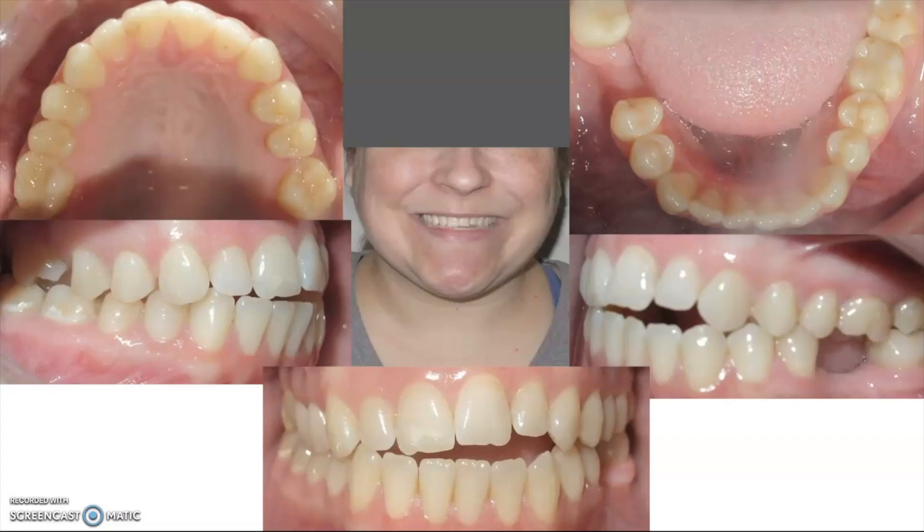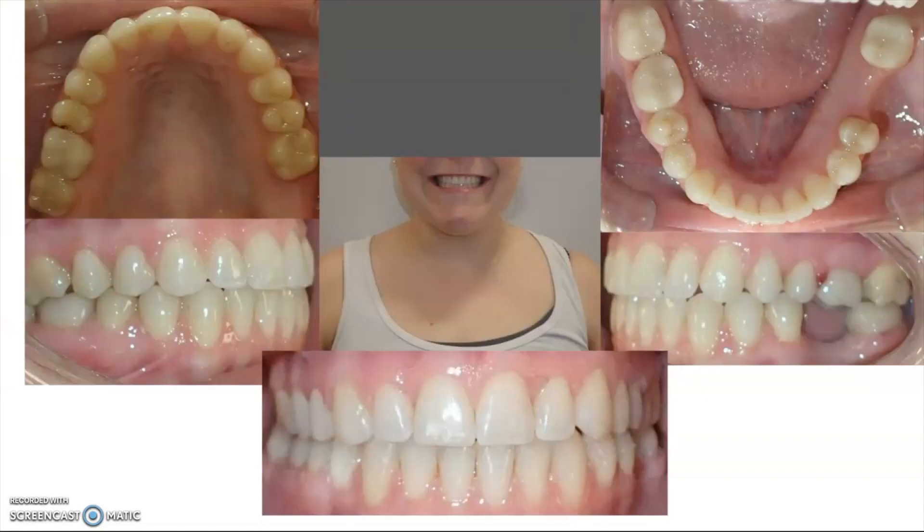Hey, this is Dr. Tai from Premier Orthodontics, and in this video we're going to be going over a patient's before and after treatment. This patient had an open bite — more specifically, a lateral open bite. We'll show you what we did and why we chose the treatment plan that we did. Make sure to like and subscribe to the channel, and let's get into it.